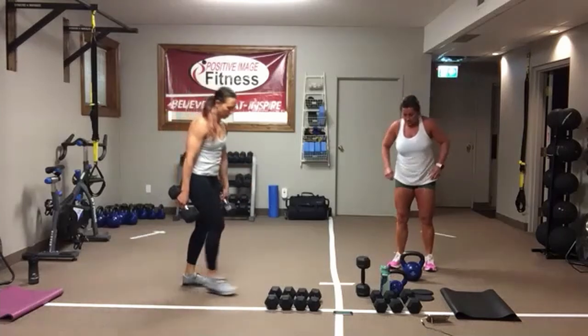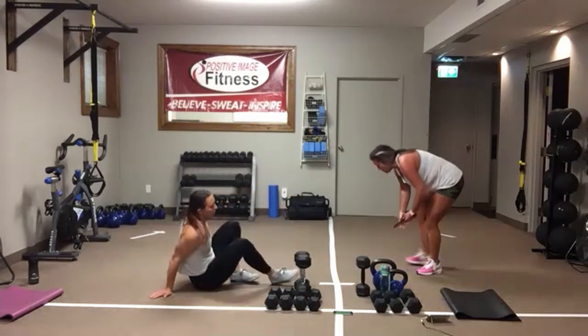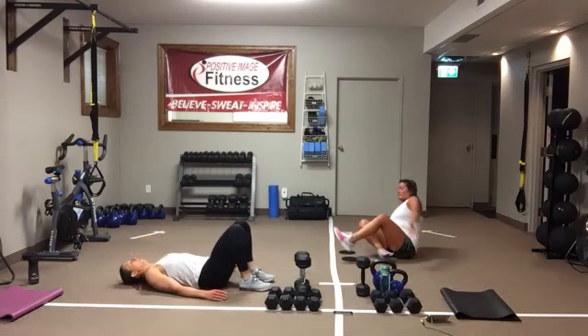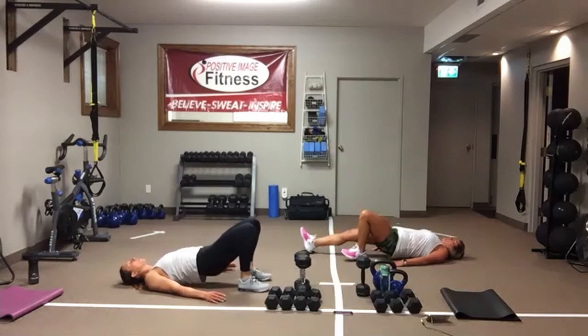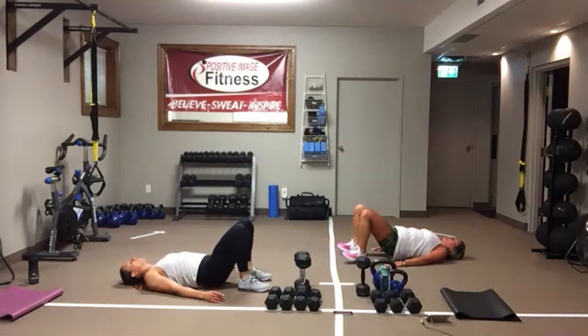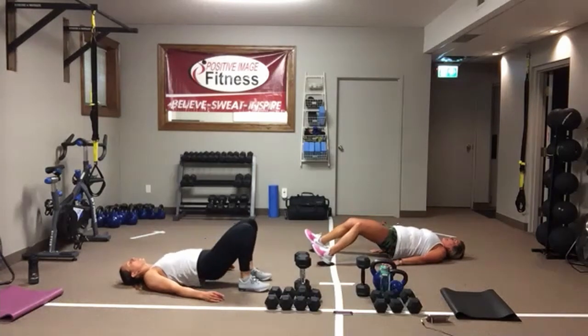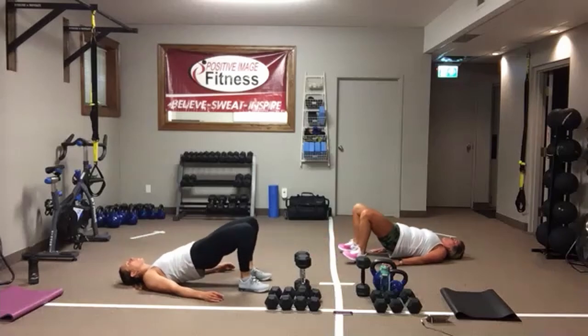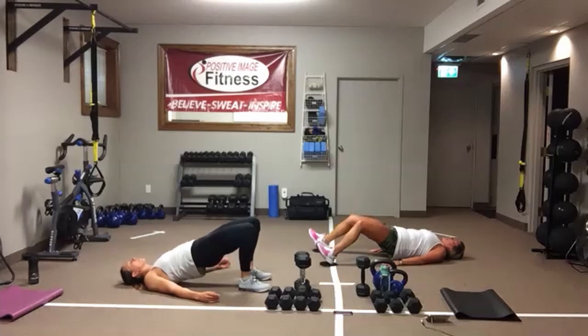Hamstring slider curls. If you've got sliders, go ahead and grab them. If you don't, just go into a hip bridge. On the sliders, you can do one leg out and one leg in, two legs out and one leg in, or two legs out and two legs in. No matter which version you're doing, keep those hips up tall — bum is off the floor. Core is on tight. You're going to feel those hamstrings work. And we're resting.